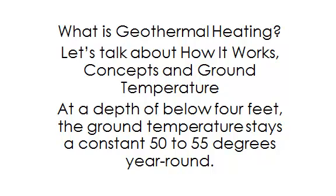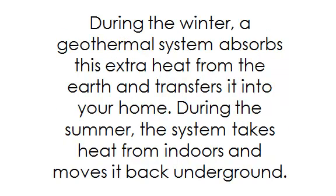At a depth of below 4 feet, the ground temperature stays at a constant 50 to 55 degrees year-round. During the winter, a geothermal system absorbs this extra heat from the earth and transfers it into your home. During the summer, the system takes heat from indoors and moves it back underground.